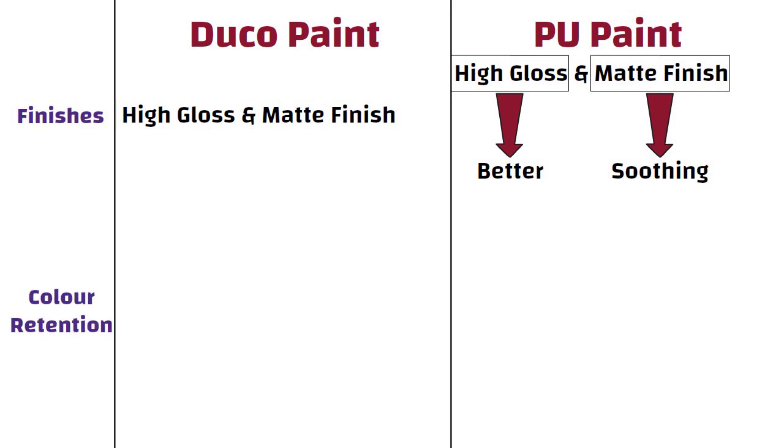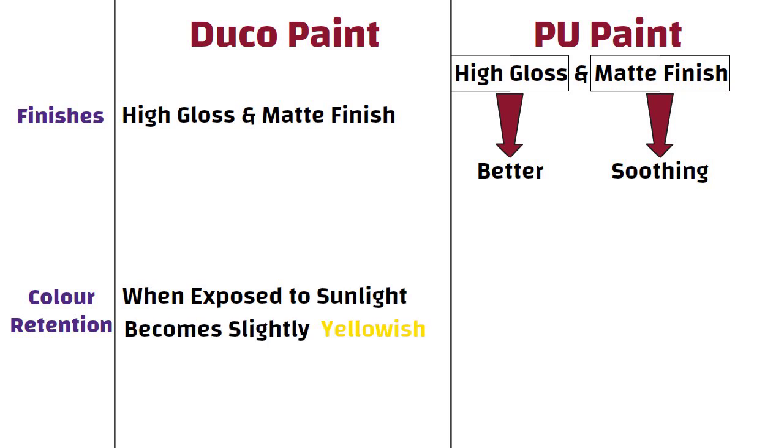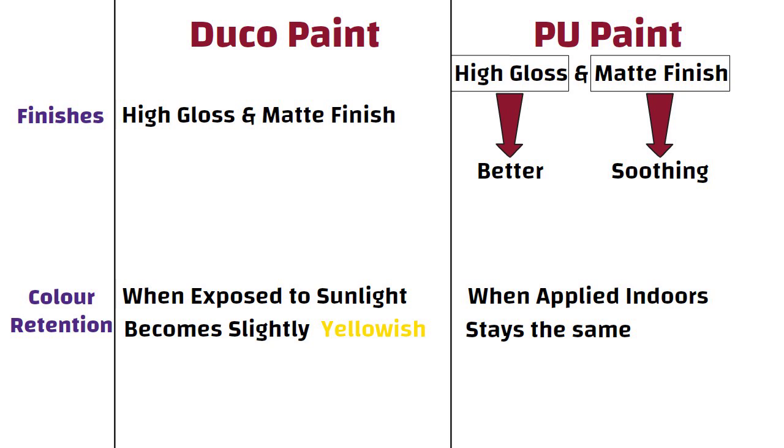Color Retention. Duco paint, when exposed to sunlight for a longer duration, becomes slightly yellowish. Whereas PU paint, when applied indoors, stays the same. Some shades of PU tend to become a bit darker over a period of time, but only if they are exposed to direct sun.